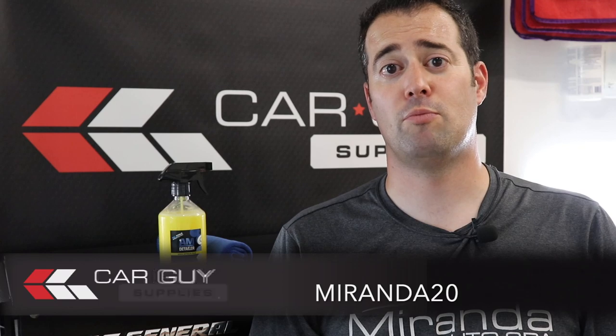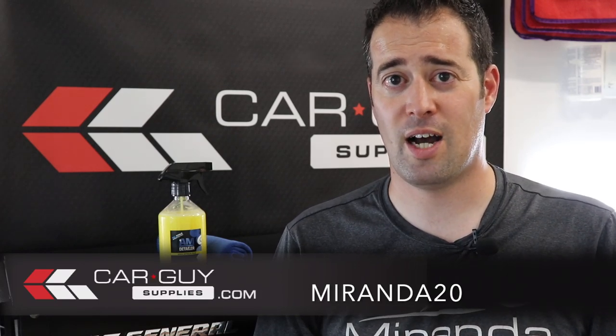If you want to pick up some AM Detailer products and a ton of other detailing related stuff, check out carguysupplies.com and enter code MORANA20 to get 20% off any of those products. Check those guys out — I've got links down below.